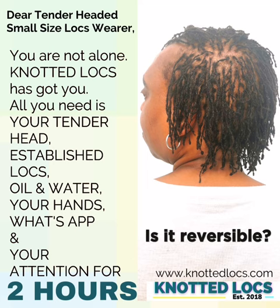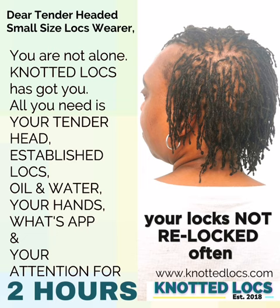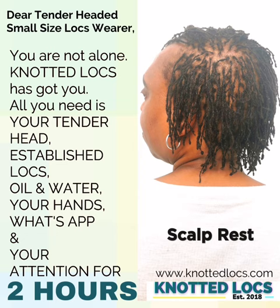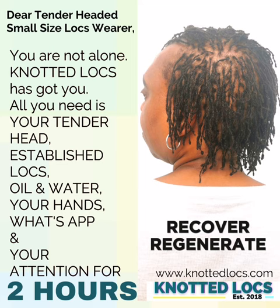Knotted locks has been created so that your locks are not done as often. I post and share most of my clients now three or four times a year — summer, autumn, winter, and spring — simply because I want a space for your scalp to rest so it can heal, recover, regenerate, and after recovery and regeneration happens, you get regrowth.